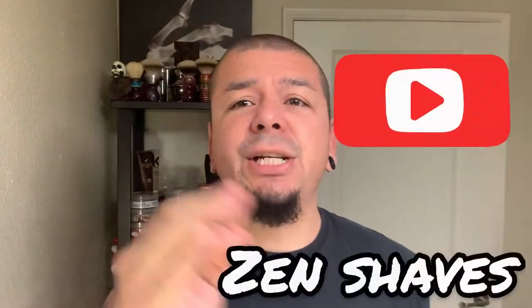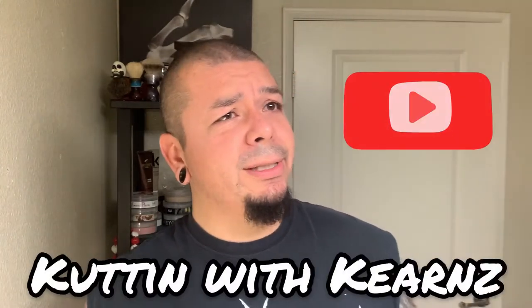I'm going to be tagging three shavers in this Franken shave. First one is Zen Shaves — check him out, he's a straight razor shaver. I really enjoy watching his videos, he needs more subscribers, so let's go support a fellow straight razor shaver. The second one I'm tagging is Kerns — Shaving with Kerns, Cutting with Kerns, something like that. I'll link it in the video. Kerns is a beginning straight razor shaver who uses DE and is going on his path of straight razor shaving.